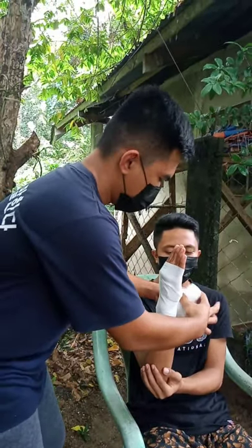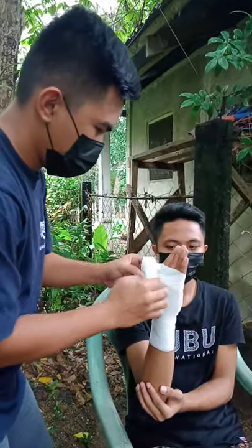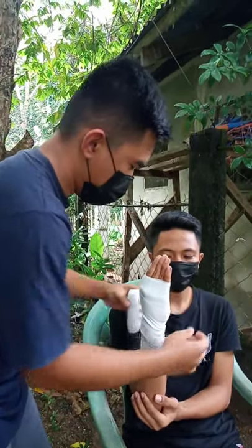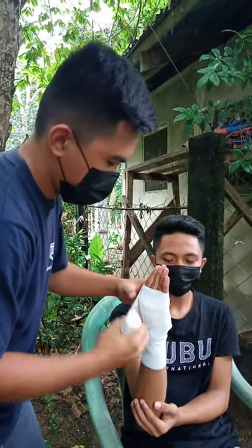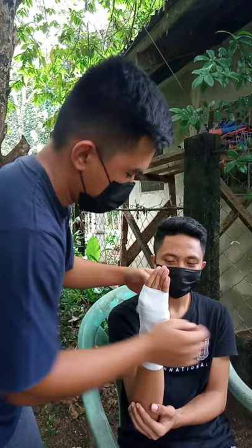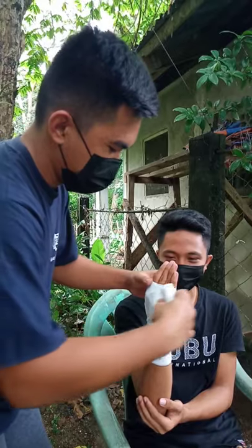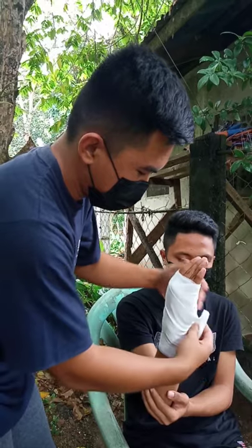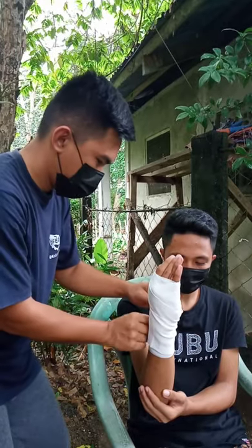Wrap straight across the fingers and diagonally back across the back of the hand to the outside of the wrist. Pass the bandage under the wrist and repeat — diagonally over the back of the hand, across the fingers, and back again. Keep going in a figure of eight, but each time only cover about two thirds of the previous layer, so each new layer covers a third of new skin. Make sure you wrap the bandage straight around the wrist a couple of times and secure with a piece of tape.